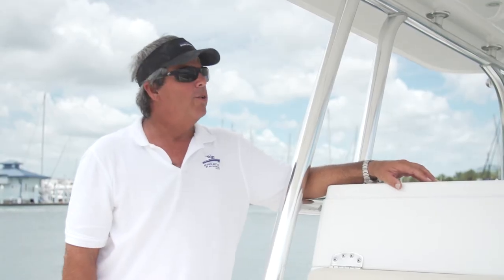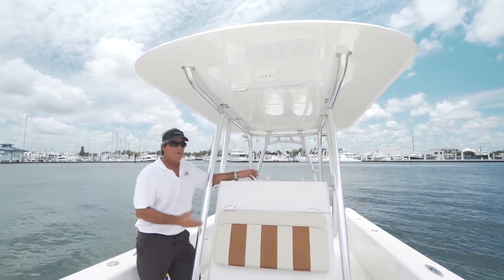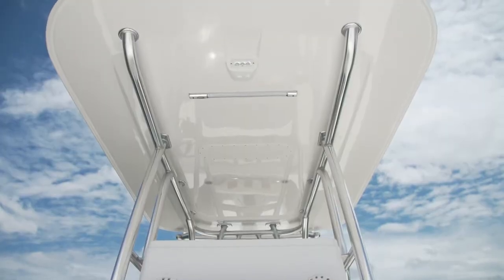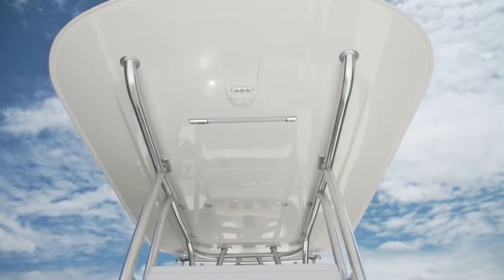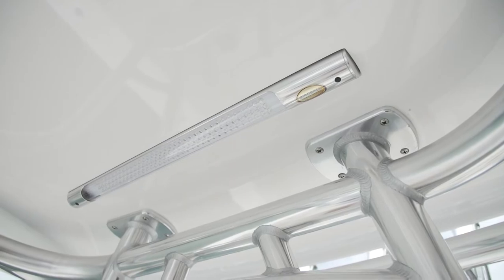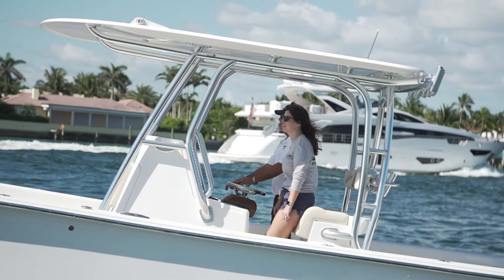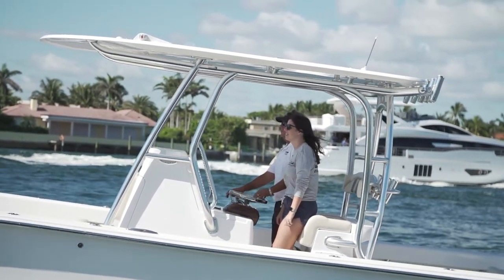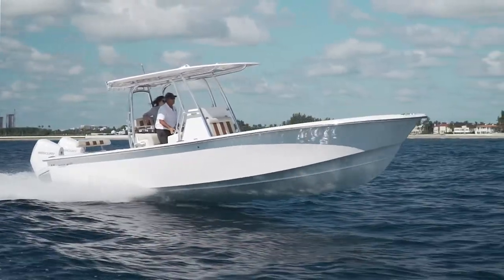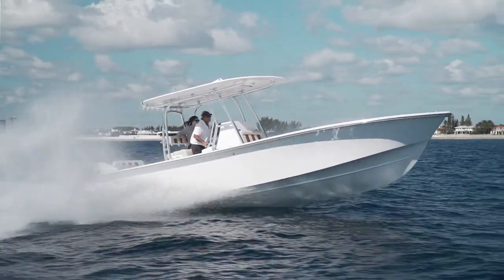BirdSaw Marine is known for their fabrication and all their metalwork — T-tops; they now build and sell consoles. This is a BirdSaw console. The BirdSaw hard top is done beautifully with built-in LED lighting and all the metalwork. This is a new style top for BirdSaw, which has the aft legs that go into the leaning post. The metal on this boat is schedule 80, so it's extremely strong — we don't get any shuddering when running in a rough sea. The top fits the boat very well.